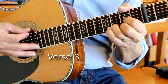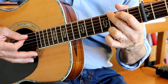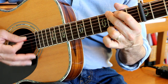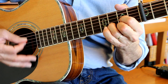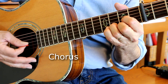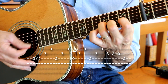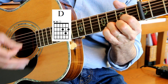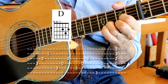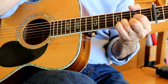Little darling, I feel that ice is slowly melting. Little darling, it seems like years since it's been clear. Here comes the sun, here comes the sun, here comes the sun, and I say it's alright. D — it's alright. And that's the ending — this is just like the bridge: F, C, G with the B bass, and that's it, that's the whole thing.